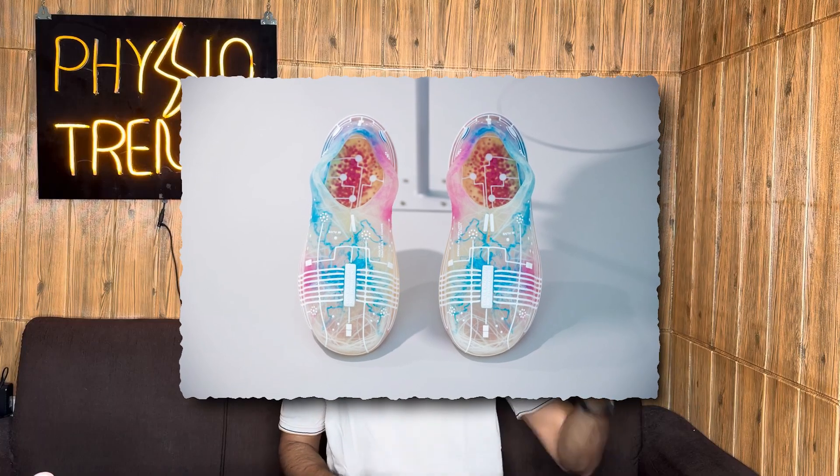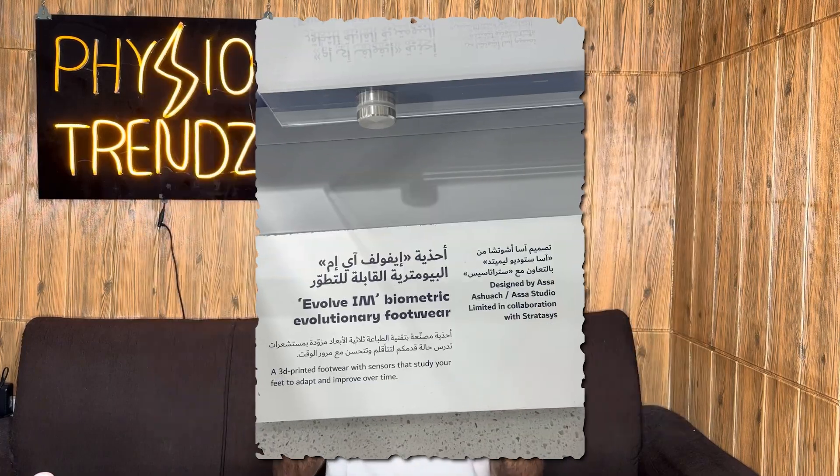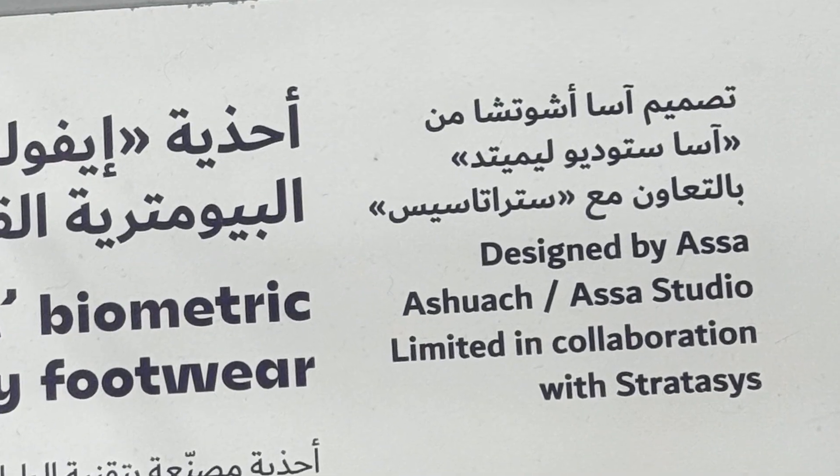I'm going to talk about all of that in this video. They are completely 3D printed, fully loaded with sensors, as well as evolutionary biometric footwear developed with the help of Asash Watch and SprataSys. I was so excited to see them that I came back home and started doing my own research, and found out that they are still a prototype and still doing more research to make it more advanced and techy.